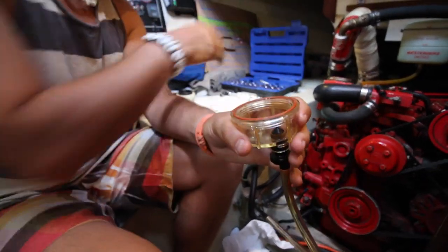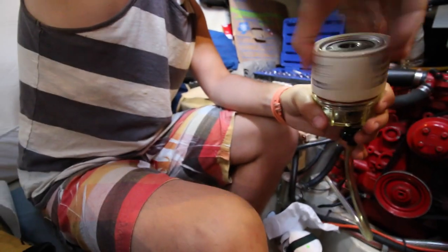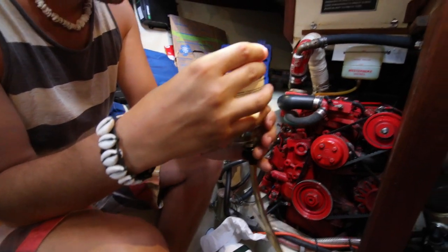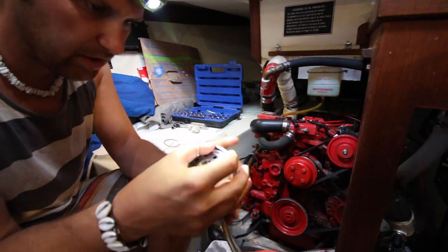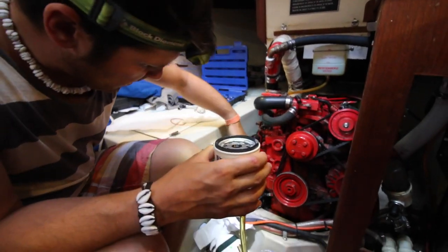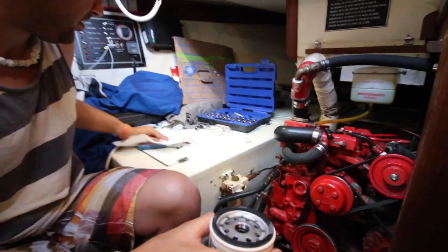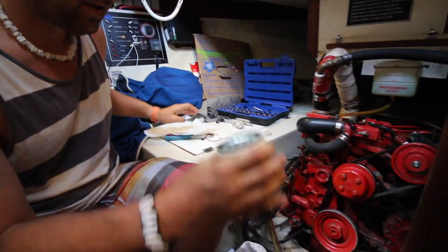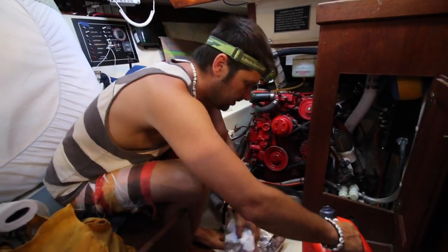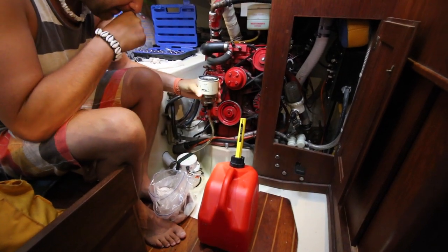There's a new O-ring on the new filter element, and then we've got a new O-ring for the top end here too — that's going to seal into this. Make sure we've got nothing stuck on there. Then the messy part comes next: we have to fill this with diesel.